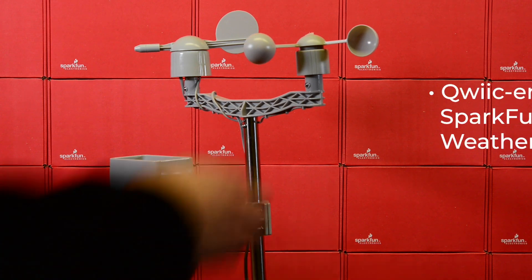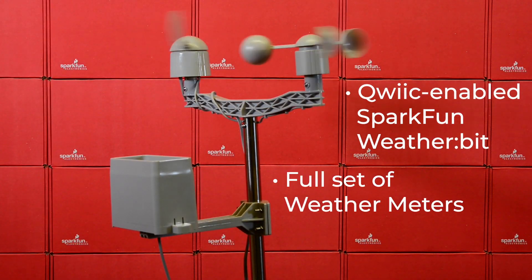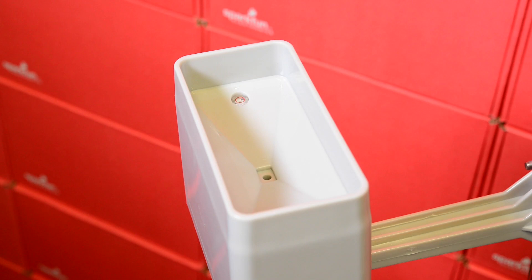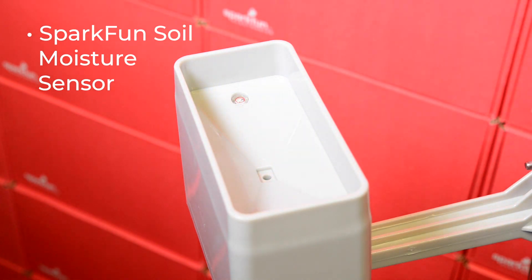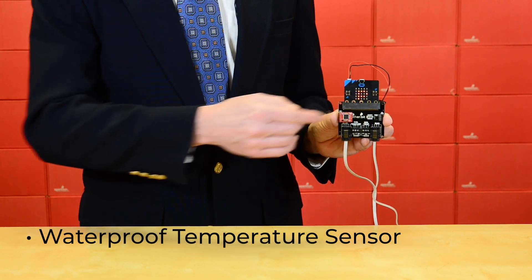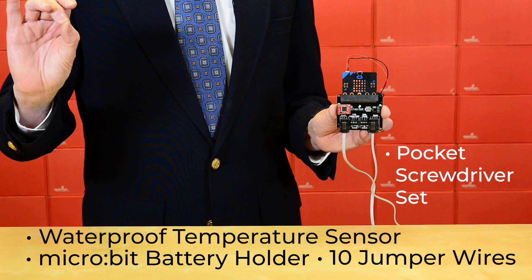This kit contains the new Qwiic-enabled SparkFun weather bit, our full set of weather meters which include the weather vane, cup anemometer, rain gauge, mounting arms and mounting mast, the SparkFun soil moisture sensor, SparkFun open log, a waterproof temperature sensor, a micro:bit battery holder, a set of 10 jumper wires, and a pocket screwdriver set.